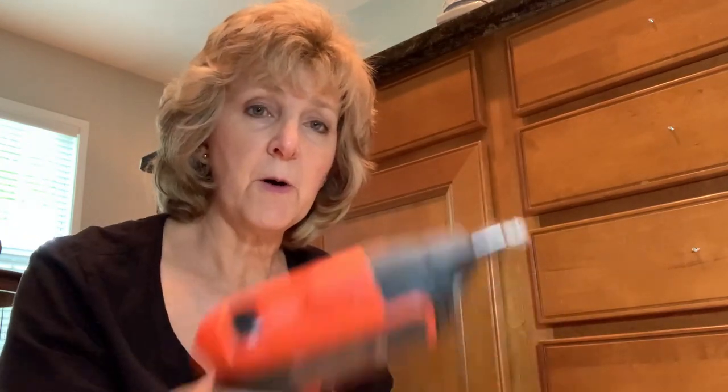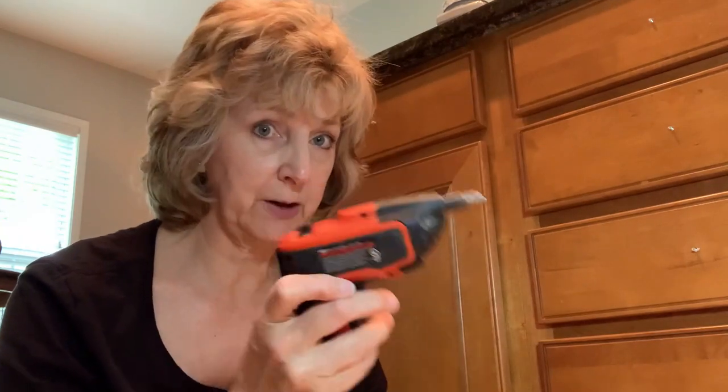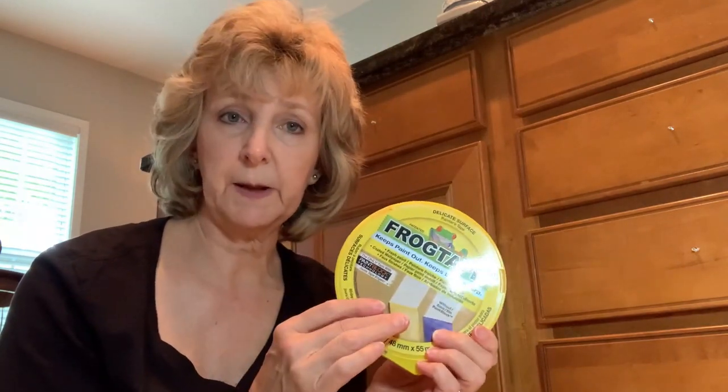Let me go over the list of things I like to have on hand — some are mandatory and some depend on how you like to work. First, you'll need to remove your hardware, so have a screwdriver or a battery-powered screwdriver to make fast work of that. Next, I like to have frog tape or painter's tape to protect my flooring and to tape off cabinets butting up against a wall, appliance, or similar.